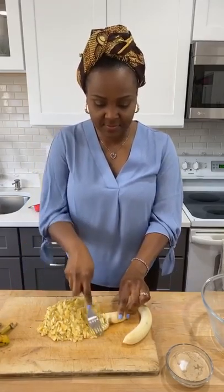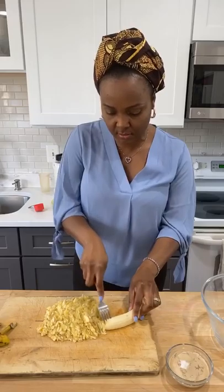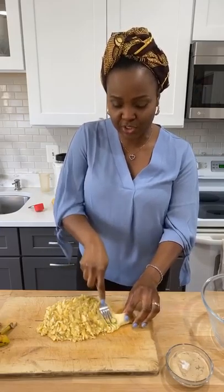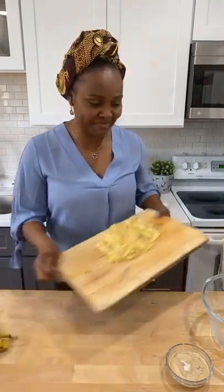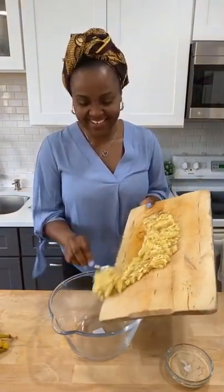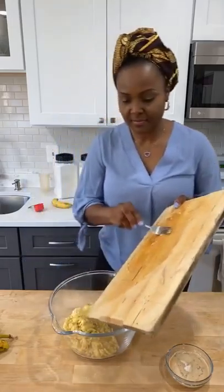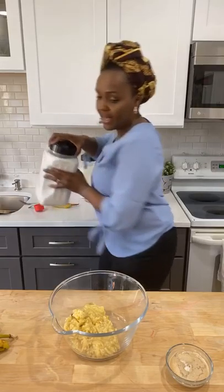Are you guys enjoying your quarantine time? I'm enjoying mine because I like to cook and stay home. It's no problem with me — you want to hang out with me, let me know, we can cook every day! Alright, so I'm just going to put my banana in a bowl. Now I'm going to add the sugar.